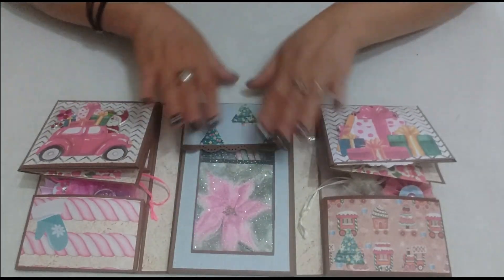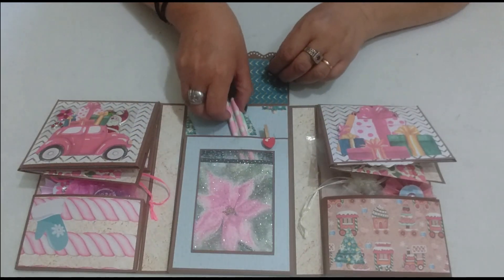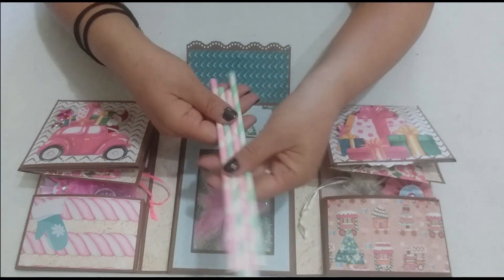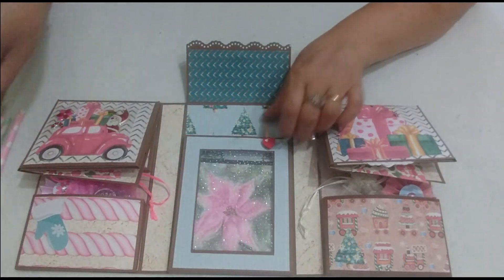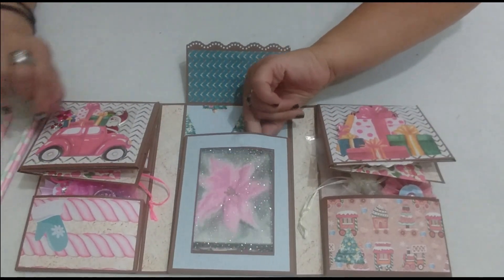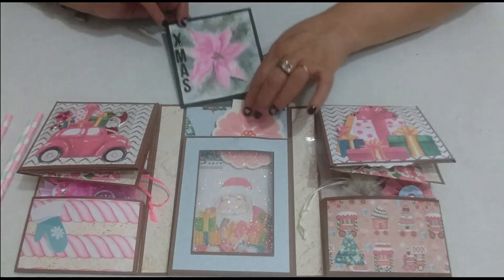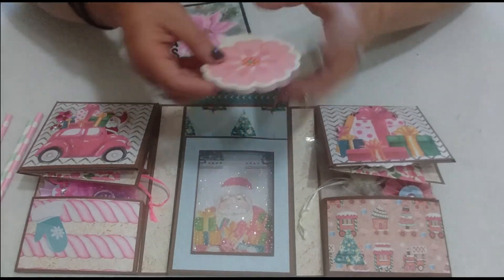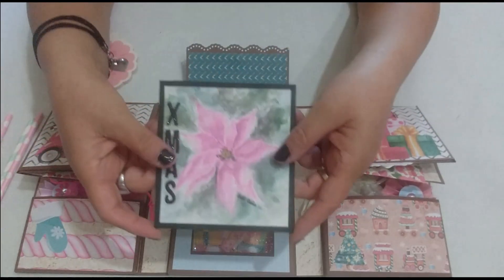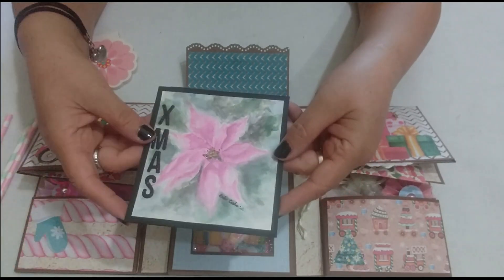Now let's go to the central part, which is an envelope. Look — I placed some little bulb-shaped items or straws. It has a little brooch with a heart. And inside here, in the internal part, there is a notepad in the shape of a flower. I've placed a card with a personal dedication for my exchange partner.